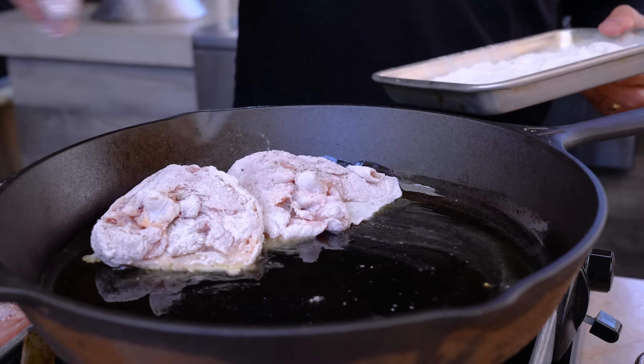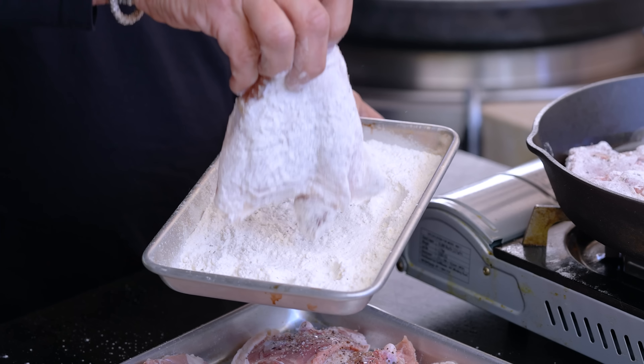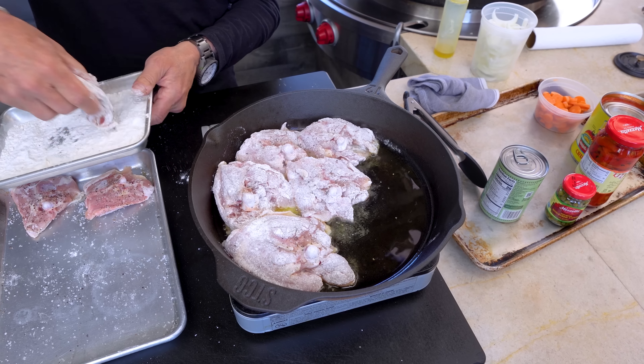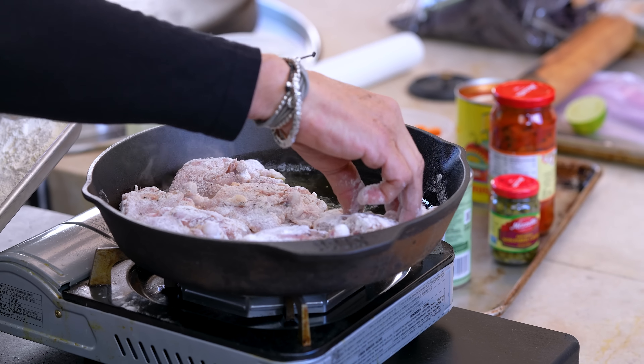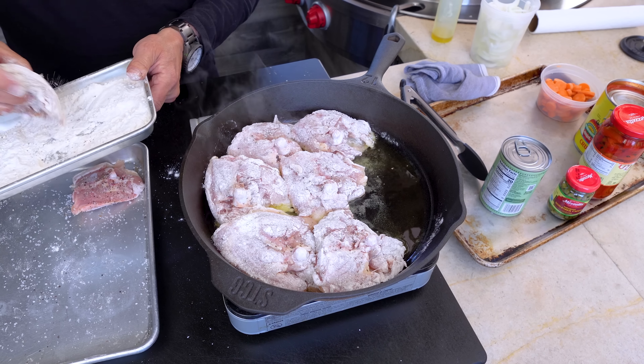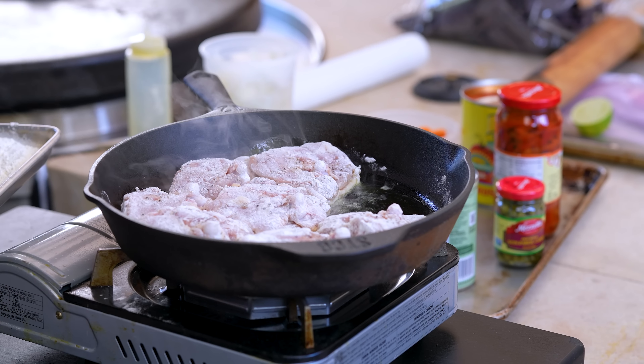The flour is going to help make the outside of this skin nice and crispy, and it's going to help thicken up the sauce when we eventually get to that point. We're just looking for color at this point — we're not trying to cook the chicken. The chicken's going to cook once everything else ends up in the pan, but we're searing both sides for color and of course for flavor.